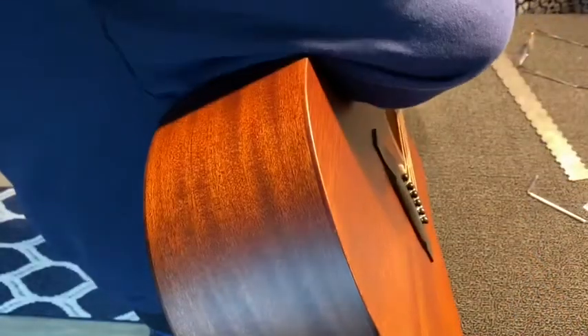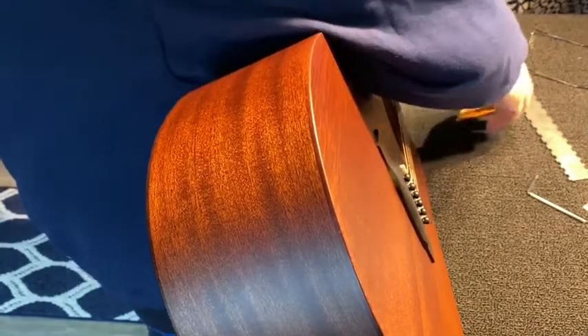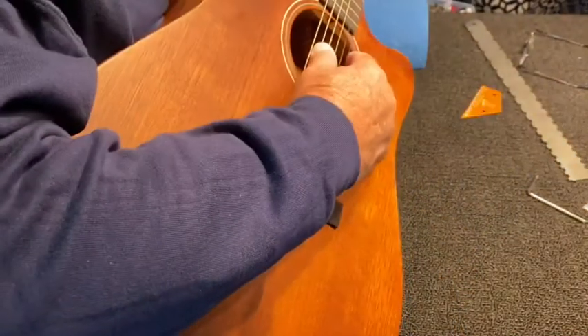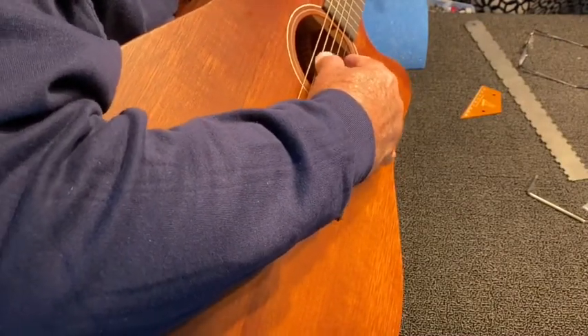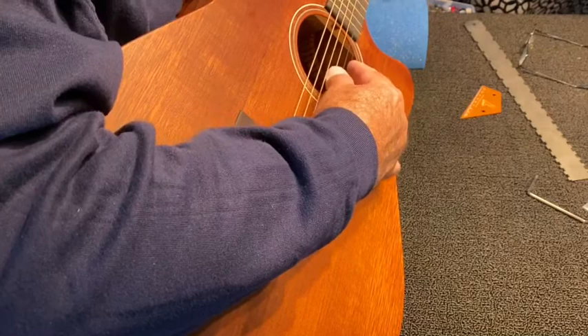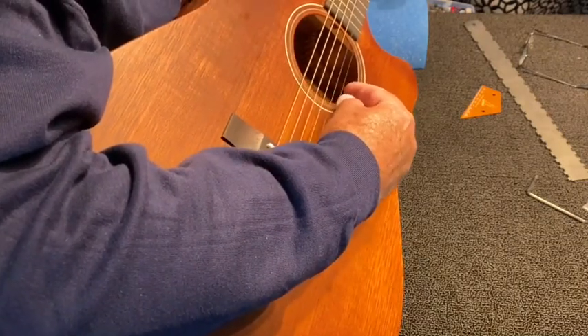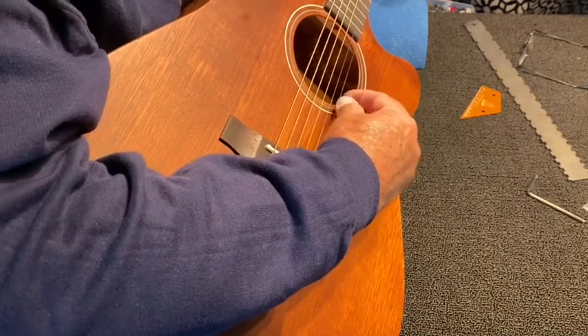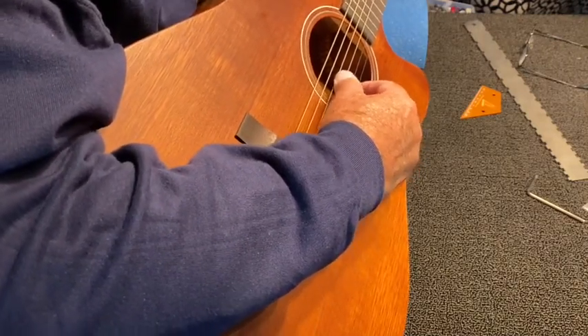Let's see what that did for our string height. That brings it down right to four. And I don't hear any buzzing.